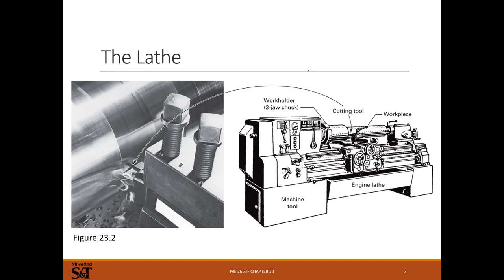So, a lathe - basics. We've got a workpiece, the thing we're trying to machine, that turns. We have a stationary tool and we make chips and remove material - we subtract material by a fixed holder and a rotating part.